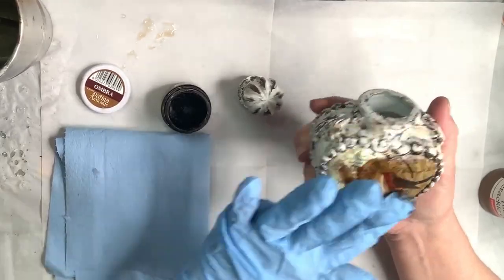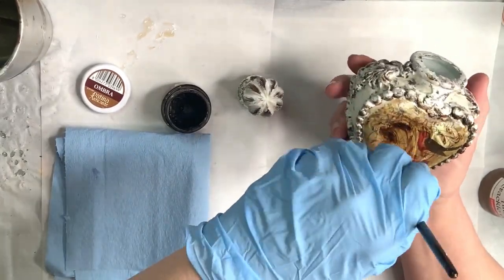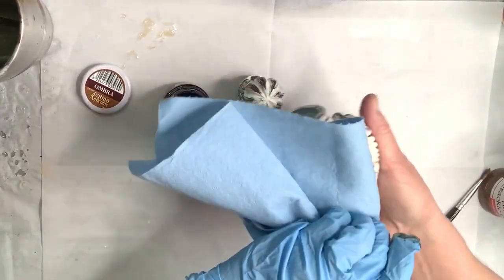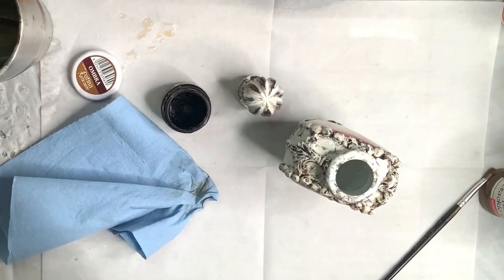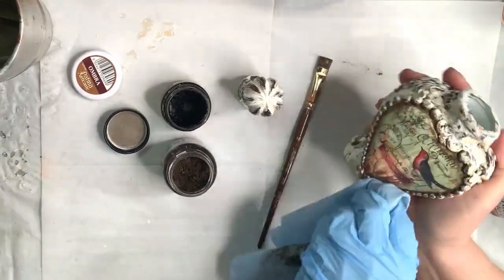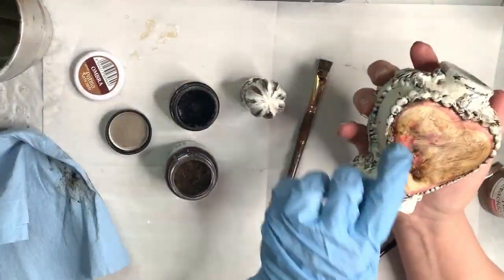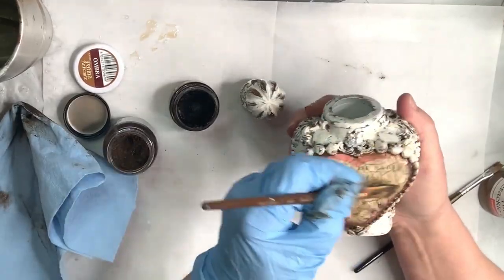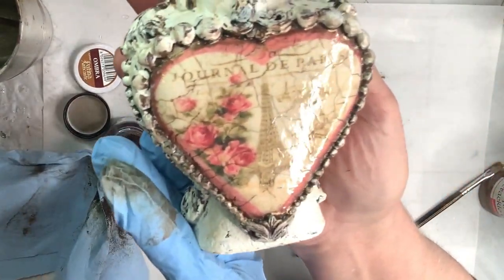I have two Stamperia Antiquing Paste products that I like to use, especially when I've used the two-part crackle. This is the darker of the two, and it is called Ombra, which means shadow — Patina Anticante, so it's an antiquing patina. I basically just apply it with a brush and rub it in. Sometimes when rubbing it into those cracks it's still not quite dark enough for me, so I will add a powder pigment — this is Pearl-X in dark brown. It has a little bit of a bronzy sheen to it as well. I just keep rubbing and pressing that in deeply into the crevices of the crackle so that it really shows up.